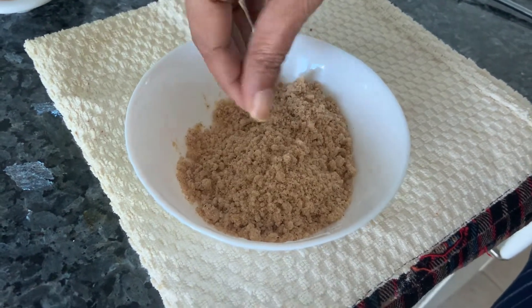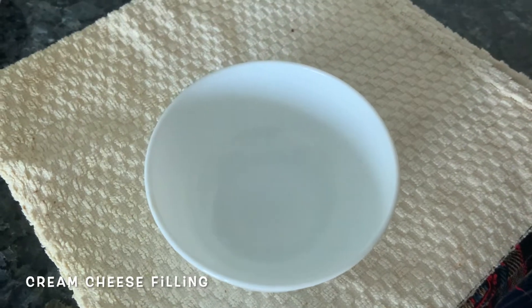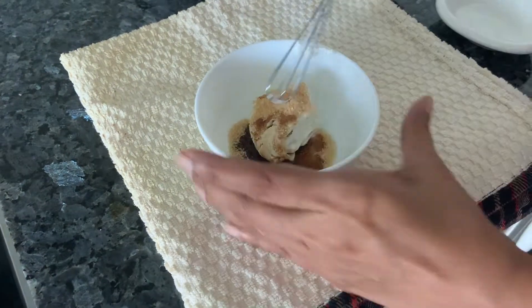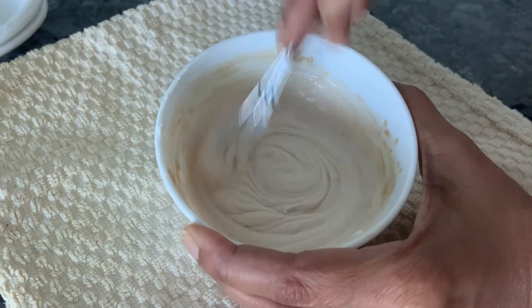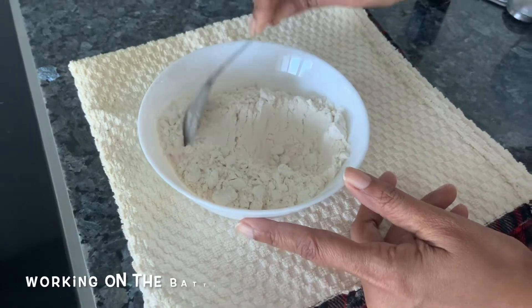Now let's work on our filling for the muffin — first make the cream cheese filling. Some cream cheese, some sugar, some vanilla. We're going to beat this until it is smooth — it should be smooth like this. Now keep this in the fridge while you work on the batter of the muffin.